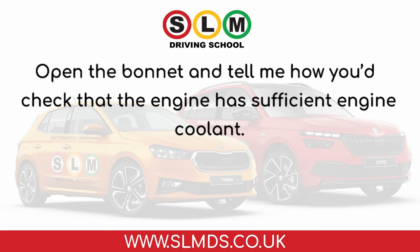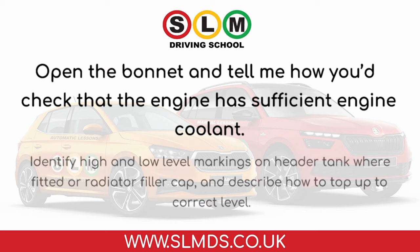Open the bonnet and tell me how you'd check that the engine has sufficient engine coolant. Identify the high and low level markings on the header tank where fitted, or the radiator filler cap, and describe how to top up to the correct level.